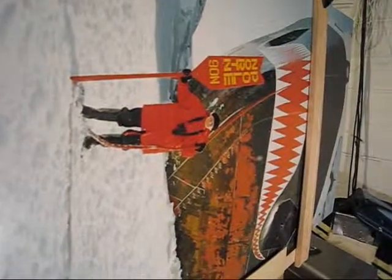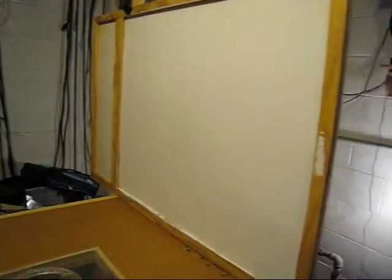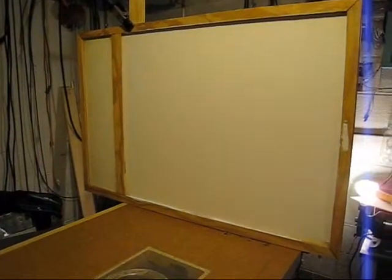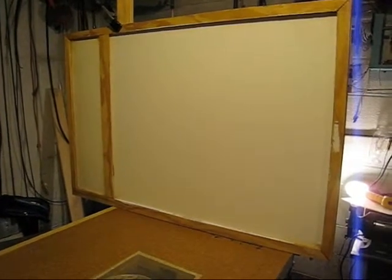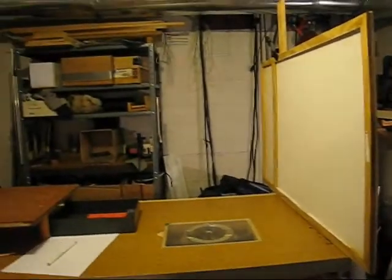We started, surprisingly, at the North Pole. I spent a great deal of effort looking for a suitable screen. What I eventually came up with was the back of one of our pictures painted with three coats of the same matte paint that was used to paint the garage. The screen sits on this table I made for my router.